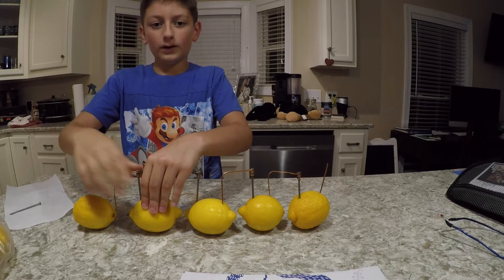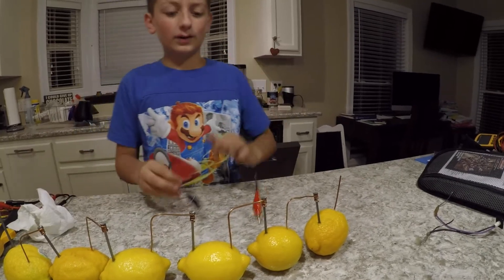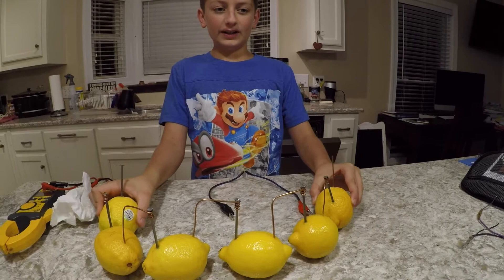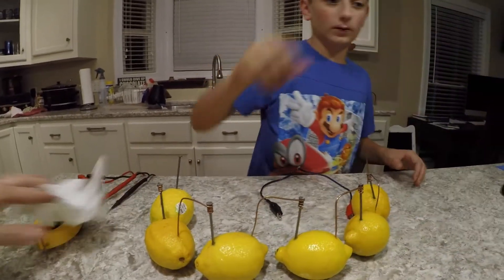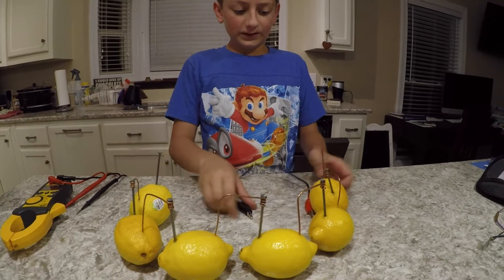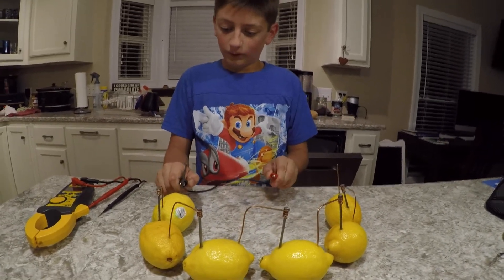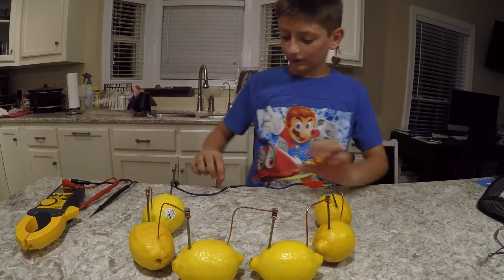This goes in there. We'll just have to put this in a little bit — there's a certain way to do it. There we go.